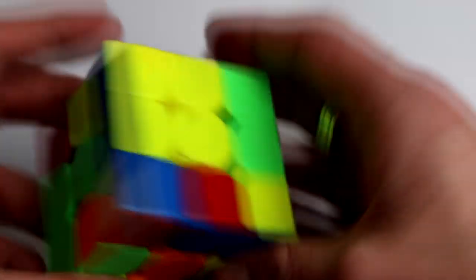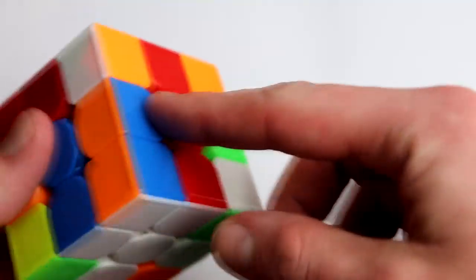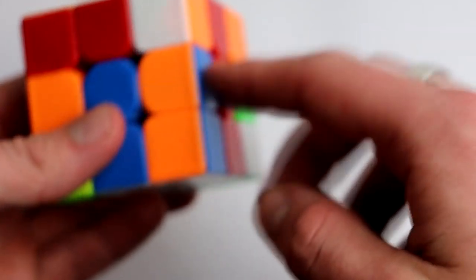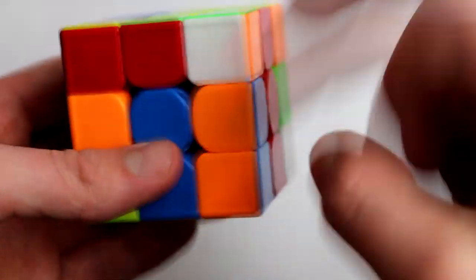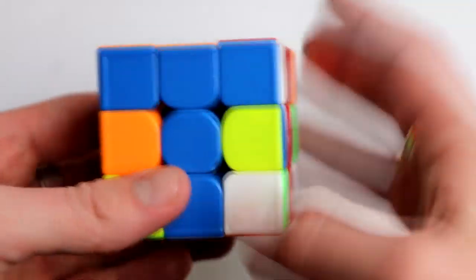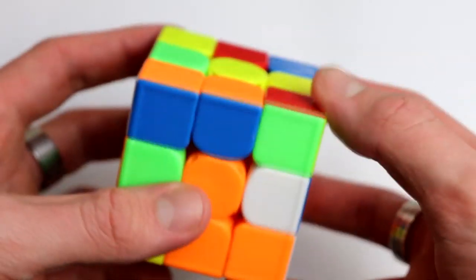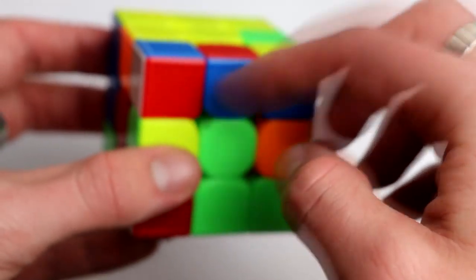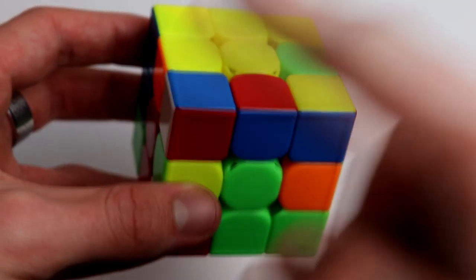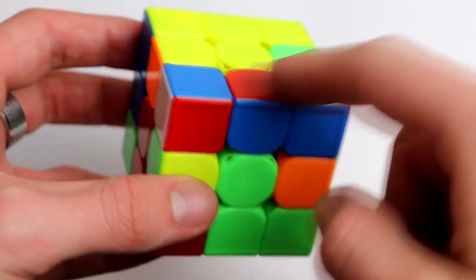Now that one is solved. On the next cube I've already done the cross. Here we see a pair — blue and orange with white — but it's not between the right pieces. All we do is take it out, just like we did with corners, move it over, and insert it in the right spot.